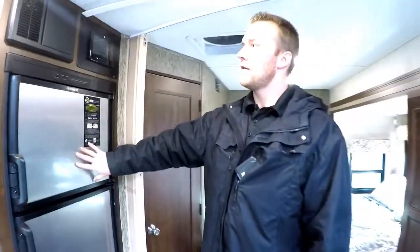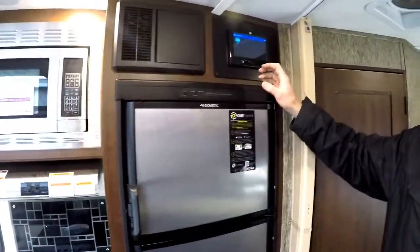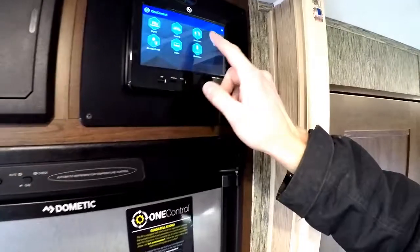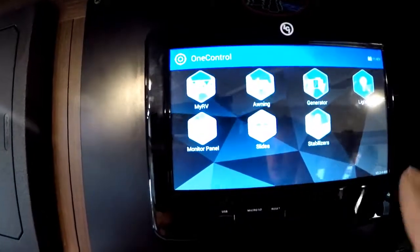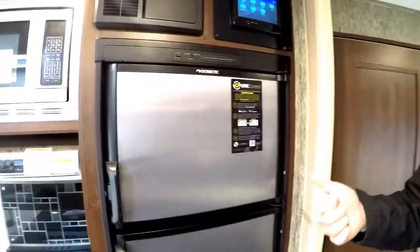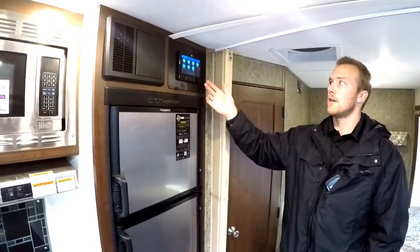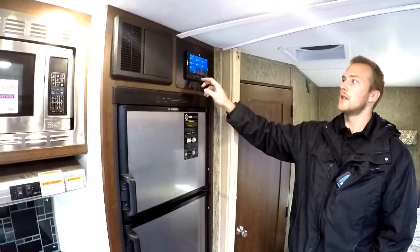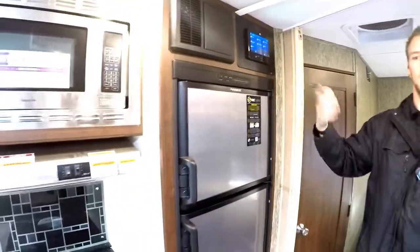Your control panel is above your two-door large fridge, and it controls all the main things in your motorhome — awning, generator, lighting, monitor, slides, and your stabilizer with auto level. What's great about this control panel is anything you can do on here you can do on your cell phone. If you're outside and want to check your tank levels, put your awning in, start your generator, or put the auto level down, you can do it from your phone. My favorite feature is for the lights — you can turn them all on or off with the press of a button, even from bed.